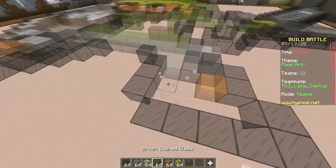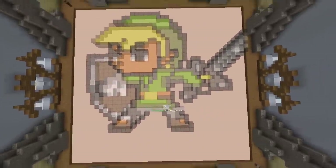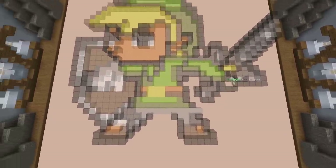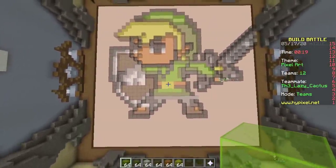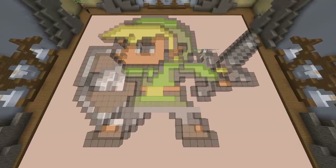One minute remaining — oh boy. And we're done. No we're not, there are still a few holes right here. You can fix that. Should we change the floor to something? No, no. Okay, that's it — it's Link from Zelda, not Zelda from Zelda.